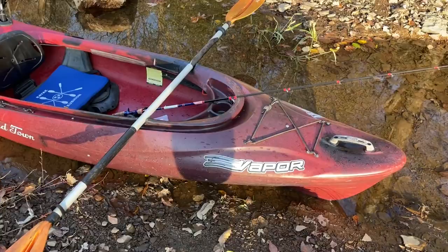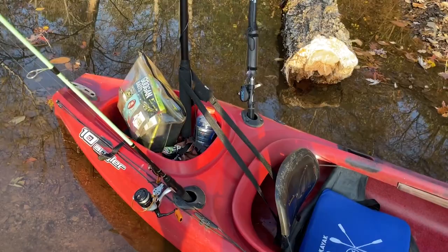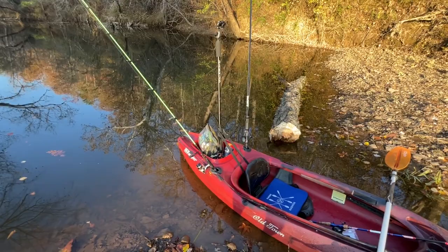Here she is — this is a 10-foot, I believe 30 inches wide, Old Town Vapor 10 Angler. It's got two flush-mount rod holders, but the way they V out is not great. I definitely want to pop those rivets and twist them so they're more straight behind me versus out to the sides, which would make casting a lot easier. The rod holders kind of got in my way a couple of times today.